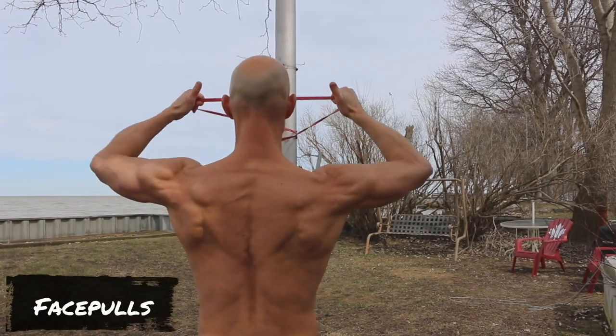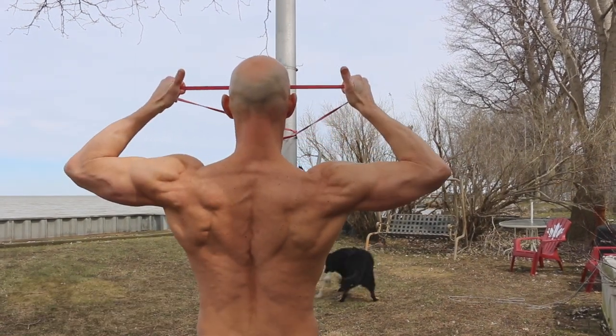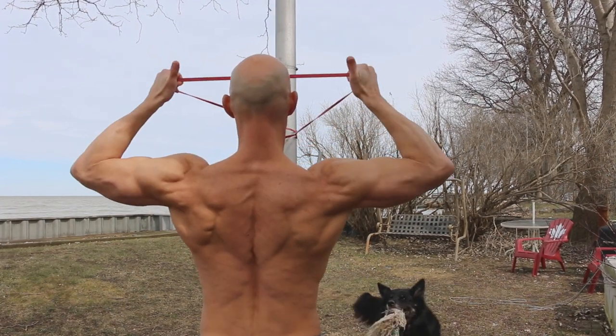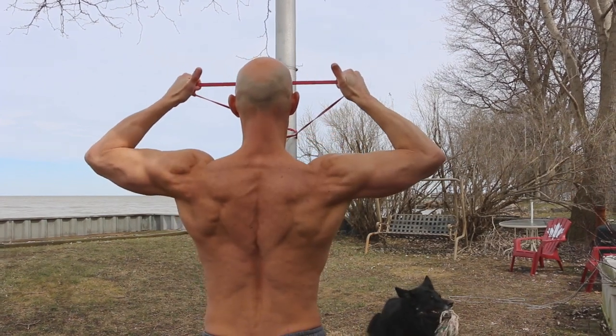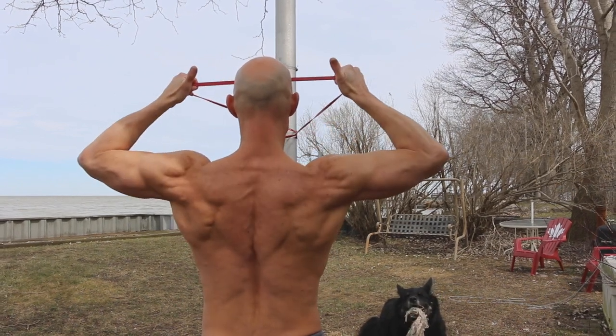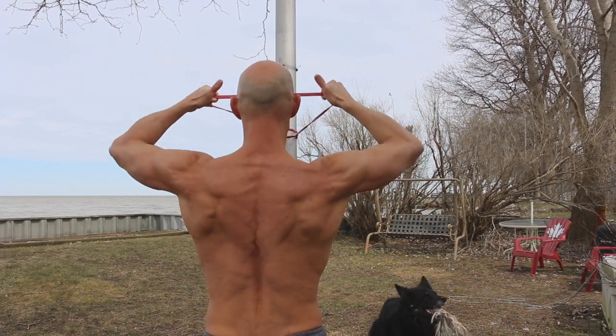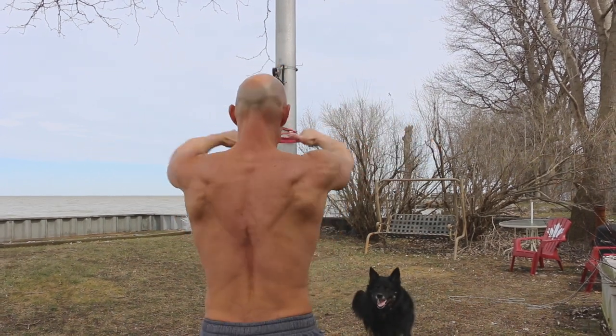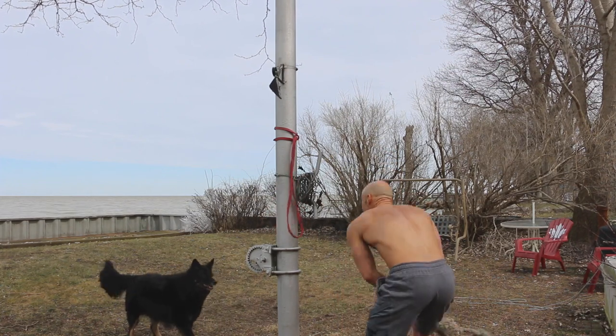Exercise number thirteen is the face pull — one of my favorite exercises for shoulder health and creating joint stability, really working the rear delts and upper back. Focus on first driving those elbows back and then externally rotating — point your thumbs back behind you and keep your hands out as wide as possible. Drive those elbows back as far as you can, then externally rotate at the shoulder joint. Play around with the resistance so you have tension throughout the full range of motion but can still complete the full movement.